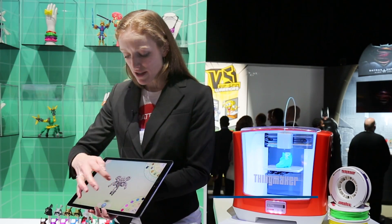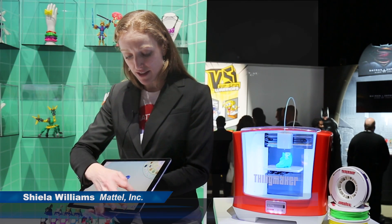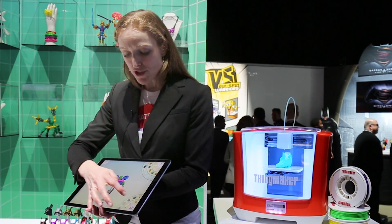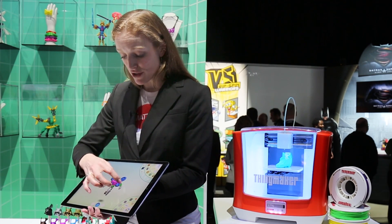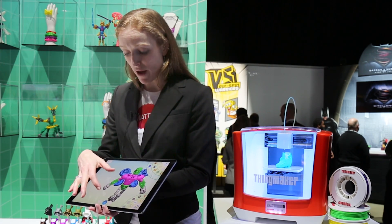First we can choose our colors, like so. We're going to put a few colors in there so you can see how this all works together. We can even choose from a variety of different textures. So if we want to texturize his uniform, for instance, we can do that. That'll come across in the printing as well.